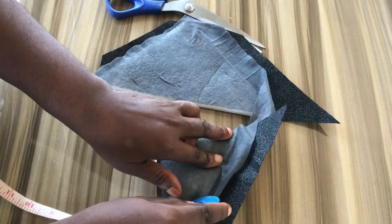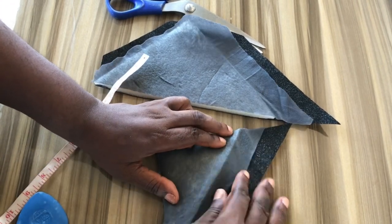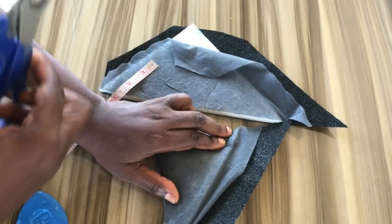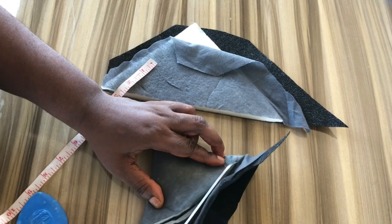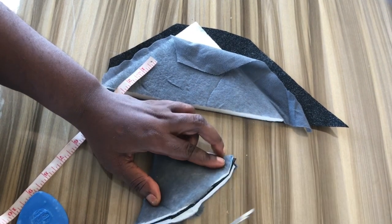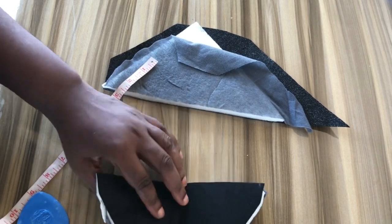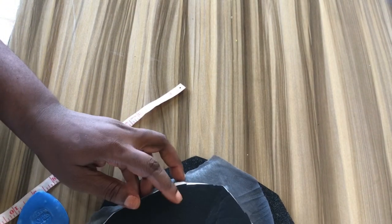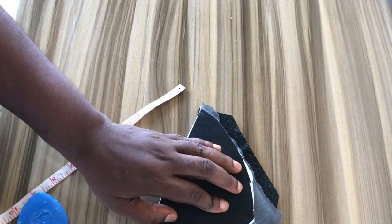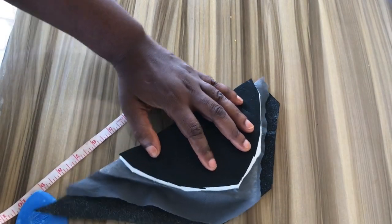I use the chalk to trace it out and then we cut it. Having done that, I'm going to place the cut shoulder pad on the second one and simply cut it to get the exact same shape.